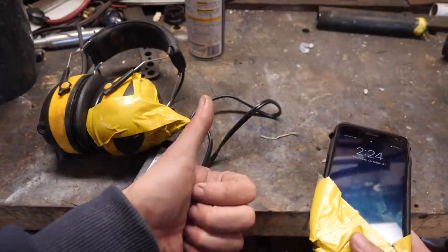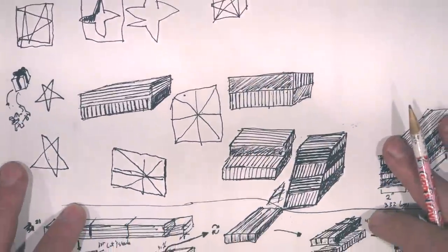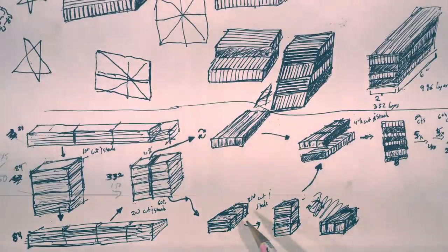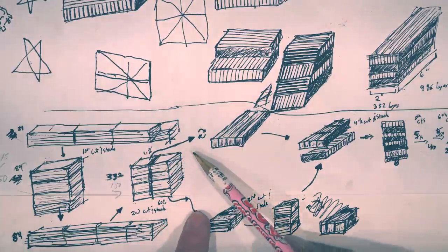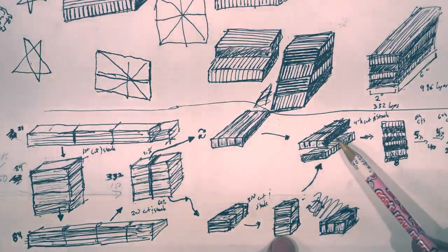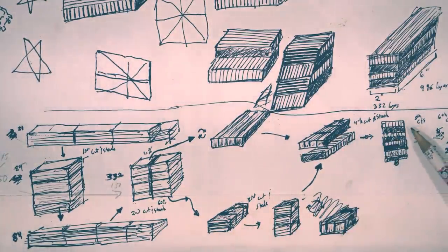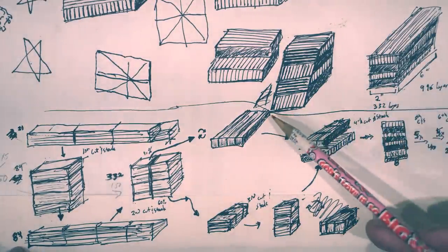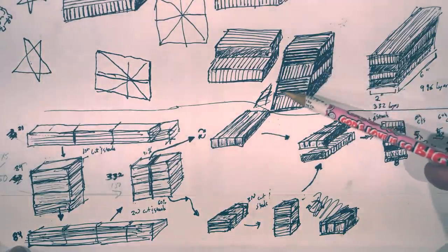I was doodling my thoughts about a Damascus experiment up in the corner of a sheet of paper when my six-year-old came by and scribbled out a pattern on the same sheet. It looks like she wants me to make up a bar of 15N20 and 1095, then cut it into two billets. One will be turned on its side and drawn out so the layers run lengthways, and the other will be cut, stacked, and drawn out sideways so the lines run 90 degrees to the first billet. Then these will be stacked in alternating layers. Looks good, mini-me!